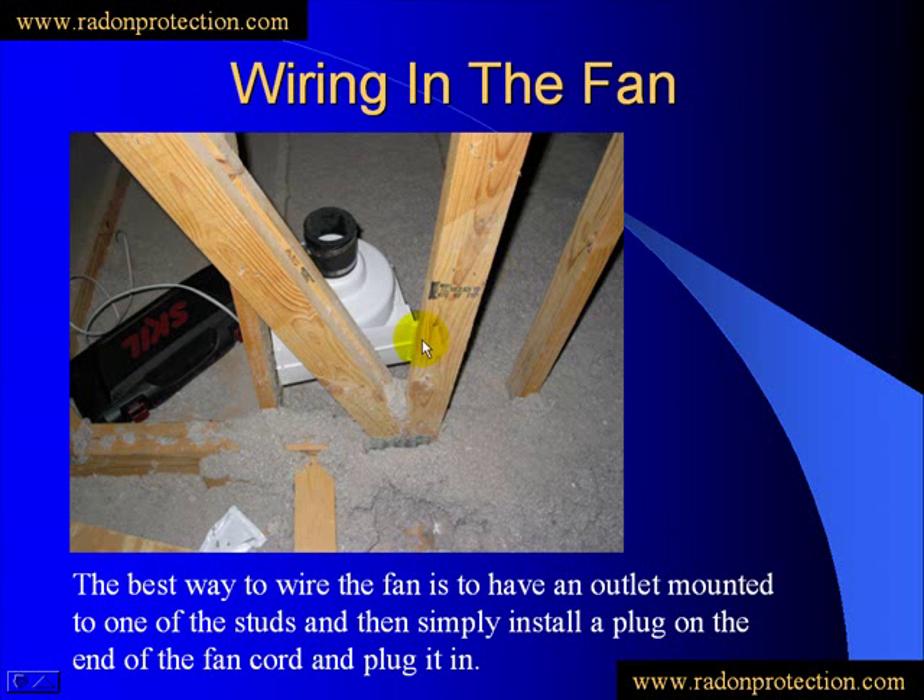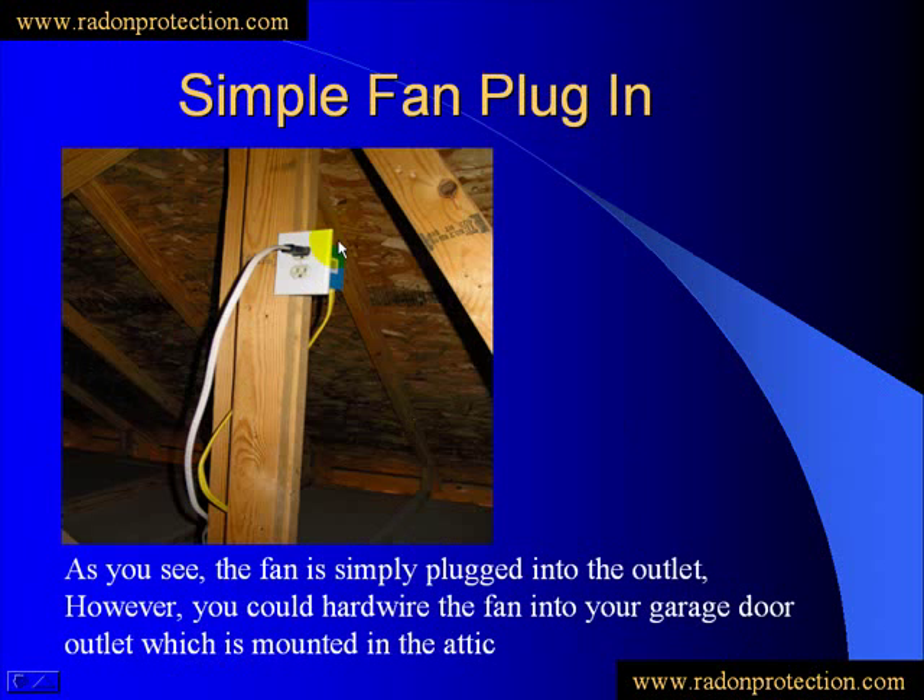We're going to need to wire the fan. As that fan is in, you'll see that the wiring comes off to the side. The easiest way to do this is to just install an outlet box to one of the studs. Once that outlet box is mounted, you can put an end on your cord and plug it straight in — that way you can disconnect it if you want by just unplugging. Otherwise, you can hardwire your fan directly into the garage outlet, which is also mounted in the attic. But either way, the outlet seems like the easiest way to go.